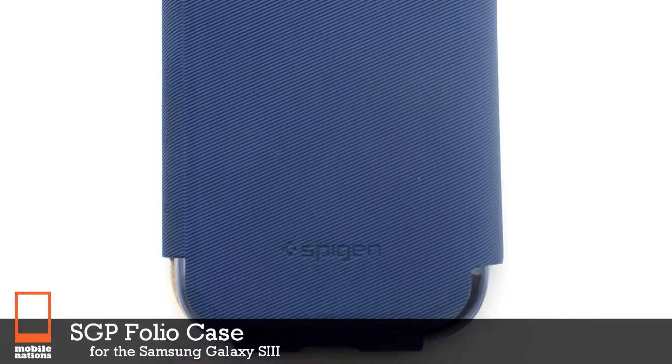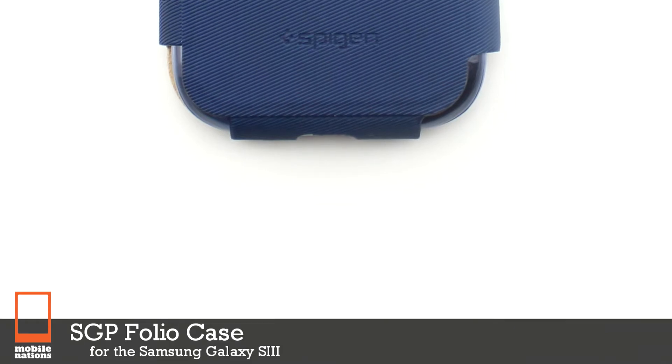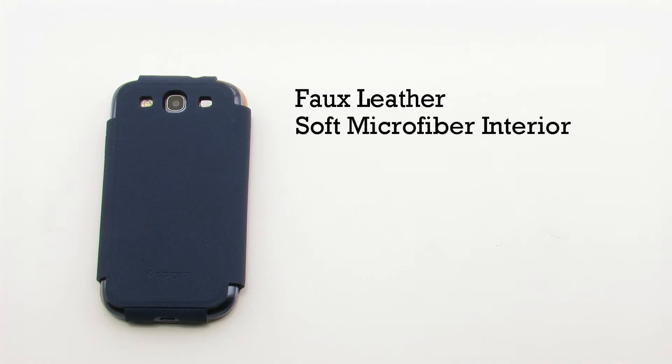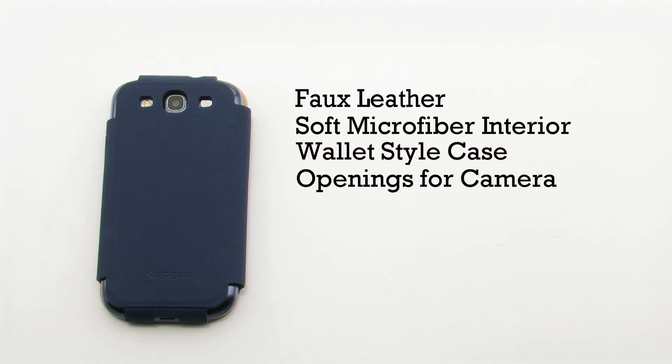The SGP folio case for the Samsung Galaxy S3. The SGP case features a faux leather construction, a soft microfiber interior, a wallet style design, and openings for the rear camera.